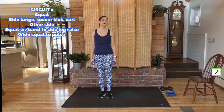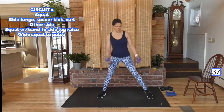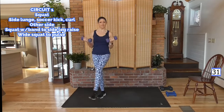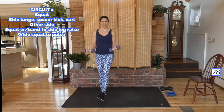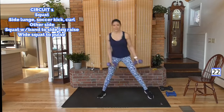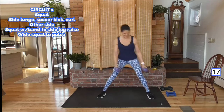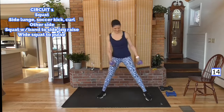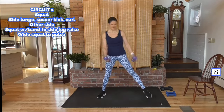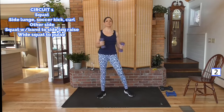Let's go to the other side — side lunge, over, up with the curl. Put all the way in, then curl it. Pull your belly button to your spine right there — it helps with balance a lot. Try to get the hang of this move, getting those glutes, inner thighs, and biceps.